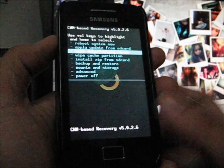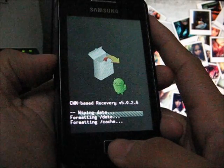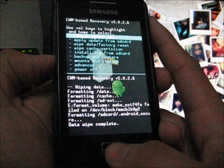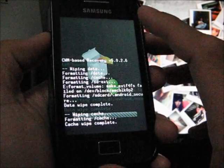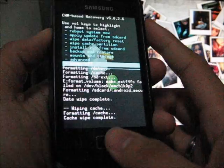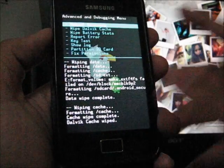Remember, wipe three things. The first one is wipe data — factory reset. This is very important. The second one is wipe cache. The third one: go to Advanced — wipe Dalvik cache. This is not strictly necessary but I recommend doing it.